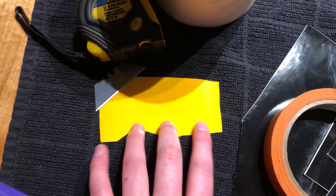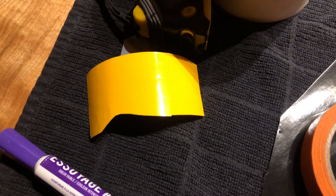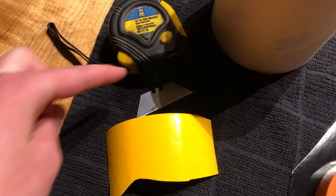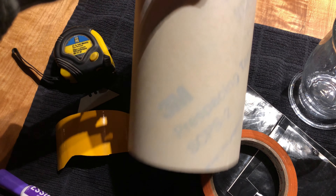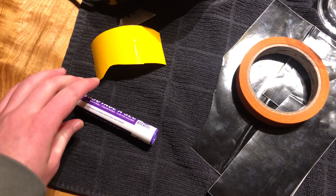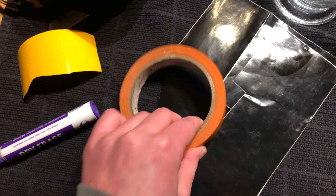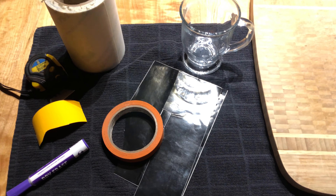You'll need your name or saying cut out in vinyl. You'll also need a tape measure just to make sure that you get all your measurements square on your mug. You'll need a razor blade or anything similar. You'll need some transfer paper to transfer your vinyl onto the mug, and then you'll need a dry erase marker, which is very helpful, and some extra tape or scrap vinyl to cover the rest of the glass when you put it into the sandblaster.